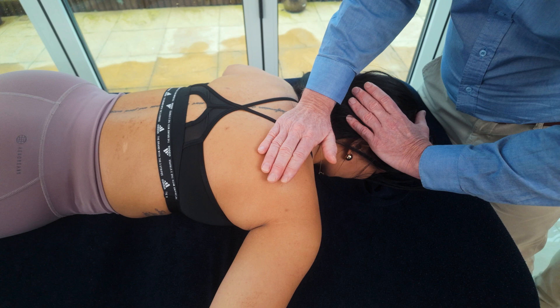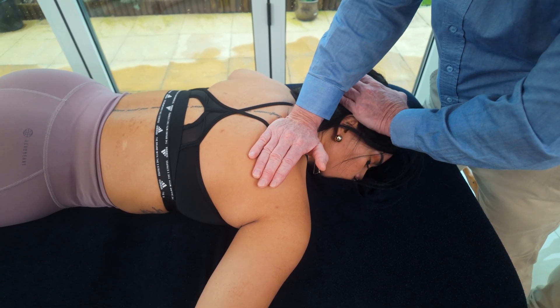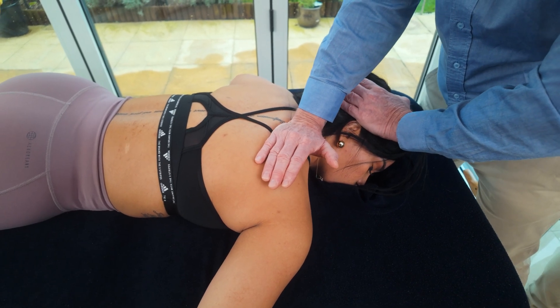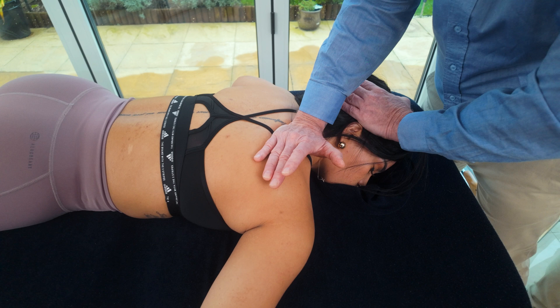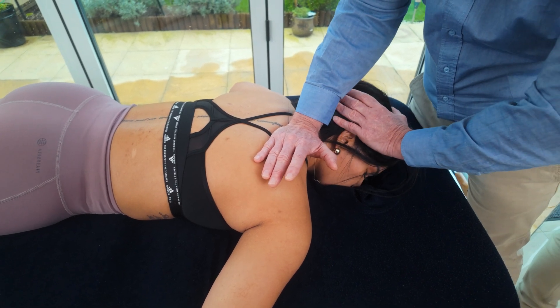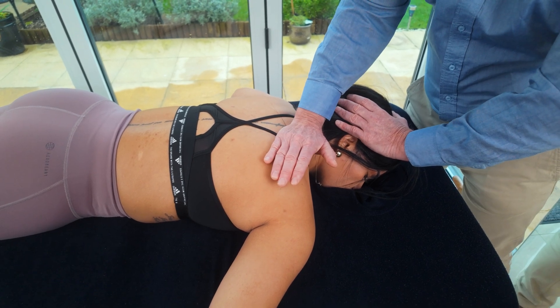Then use the neck. Side bend away, rotate towards until we feel tension coming down to that level. We can use a mobilization towards the axilla where I'm pushing through this hand. Try not to use this hand to thrust through the neck, because it's a rib technique, not a cervical technique.